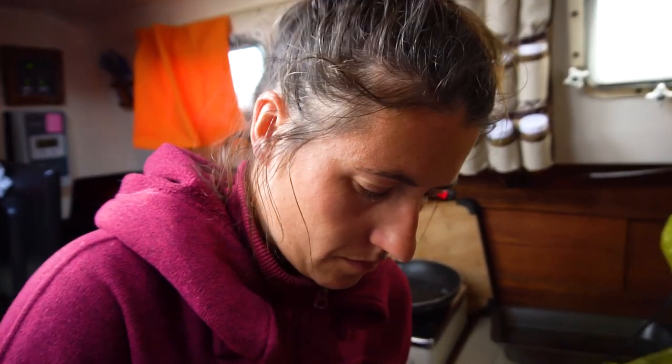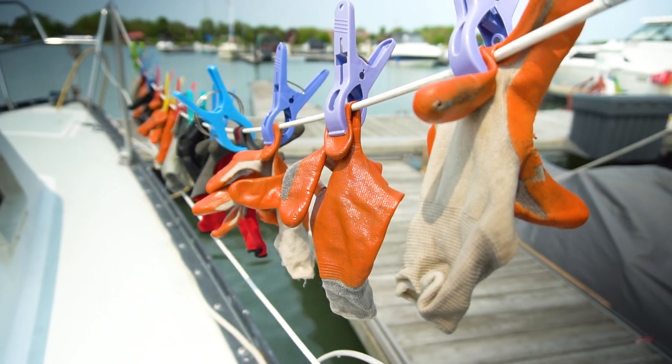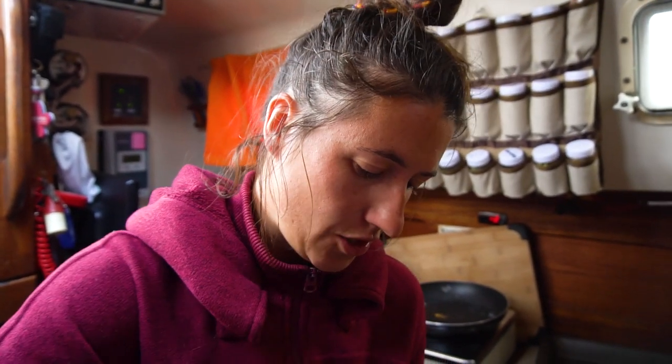Making nachos tonight. Alex is in kind of a blah mood today — just too much work. We're working like full-time jobs, 10 to 12 hours a day, then working side jobs, then trying to get our boat ready, and doing some video editing. Just feeling a bit drained — hitting a bit of a wall.